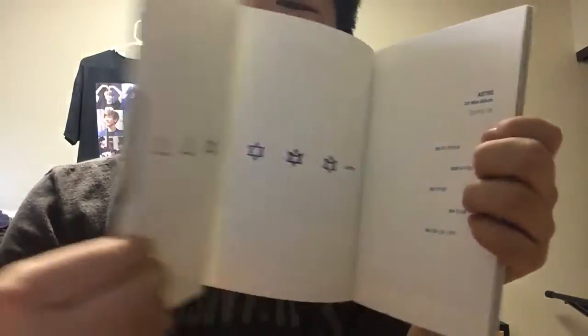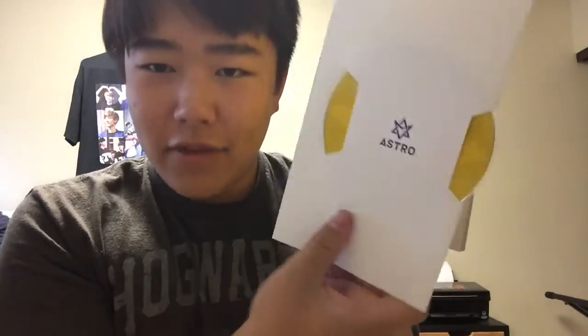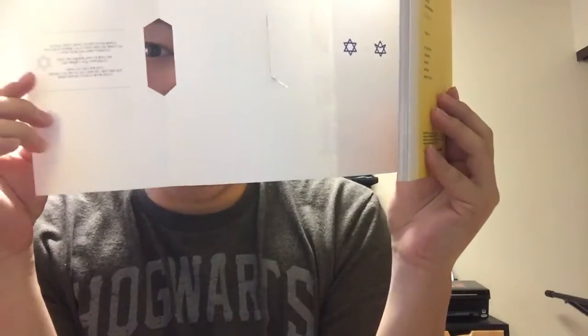And then the CD — I do not like this packaging. The CD is held on by whatever this is. First off, this is hard enough to flip through as it is, and then you're gonna have me deal with that? Hell no. I don't like that. This is a discombobulated mess.